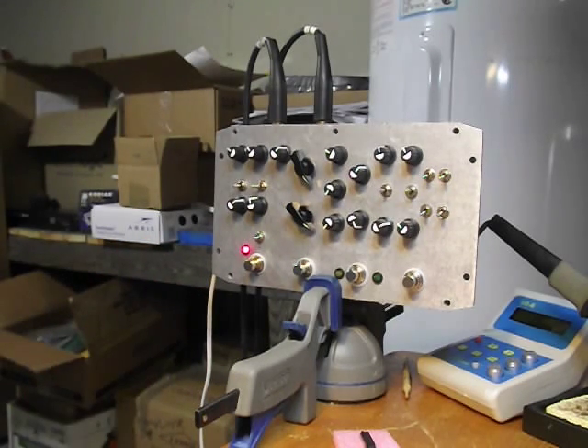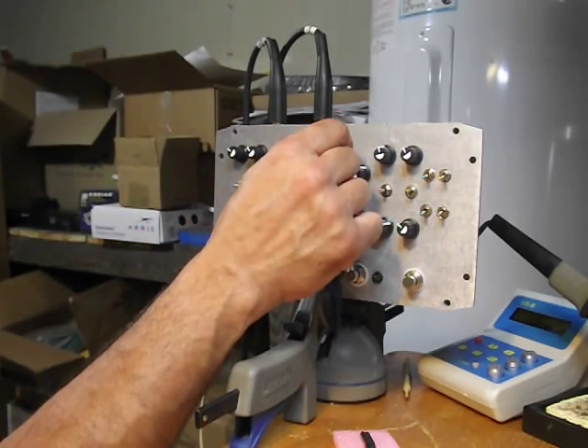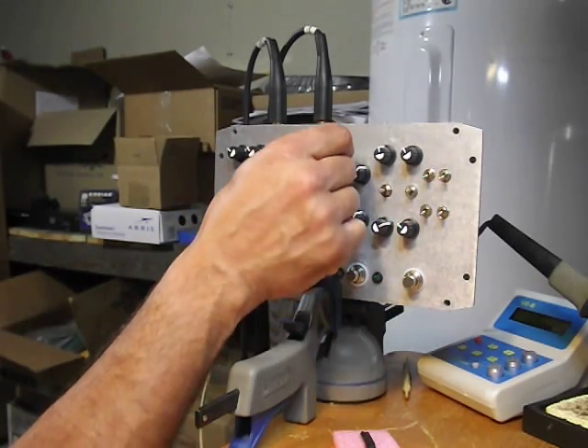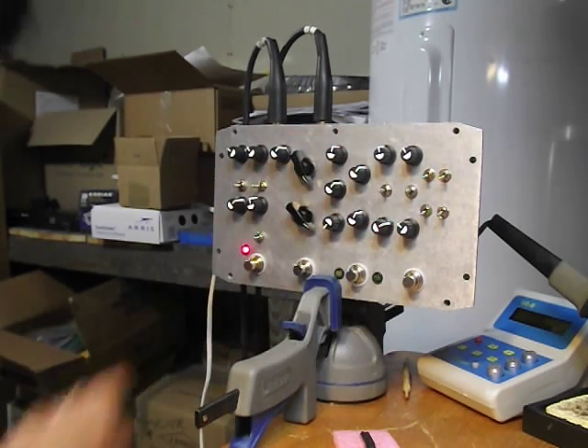Not a bad fuzz — nice and raunchy, nice square wave fuzz. Let's really crank it.